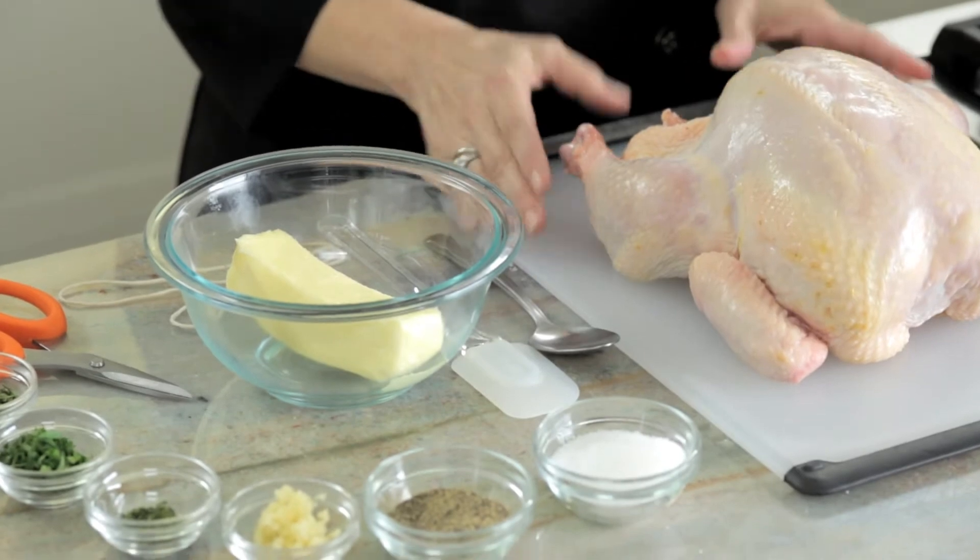I'm Jenny Katul, Manager of Product Development for Sanderson Farms. Today I'm going to prepare herb roasted chicken. I have a five pound chicken — I've removed the giblets, rinsed it, and patted it dry.